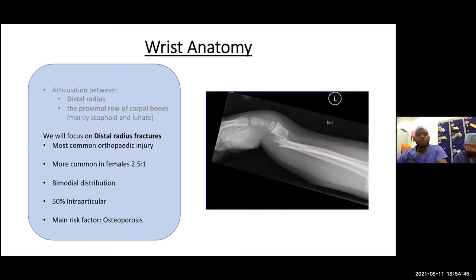We'll focus mainly on distal radius fractures, as they form the bulk of injuries seen in day-to-day practice — they are the most common orthopedic injuries. They occur more in women than men, particularly in the older population, and have a bimodal distribution: high-energy fractures in the younger population, and low-energy fragility fractures in the older, predominantly female population. Half are intra-articular, half are extra-articular. The main risk factor as we age is osteoporosis.